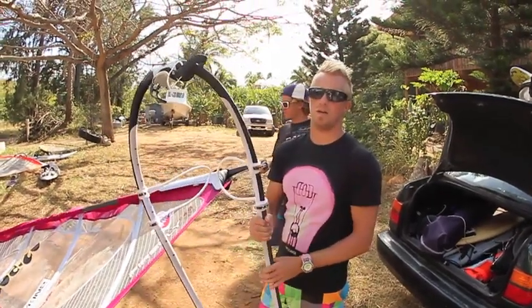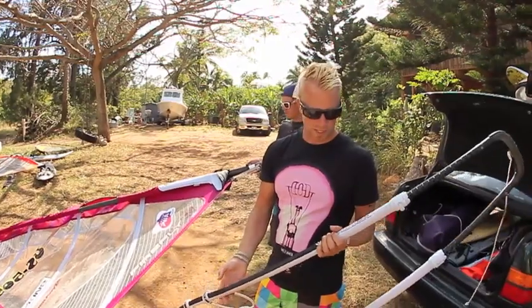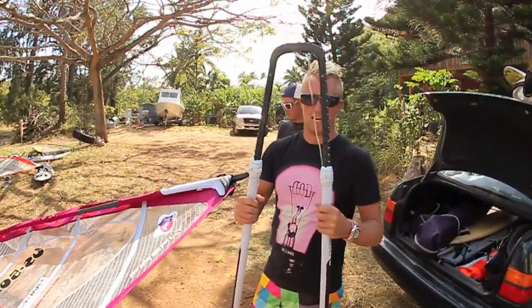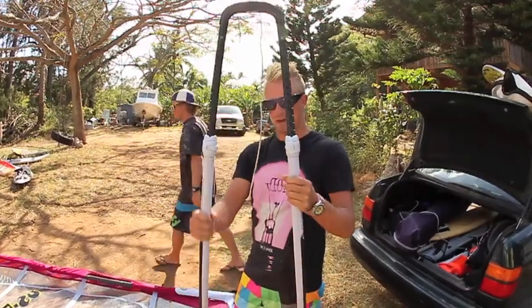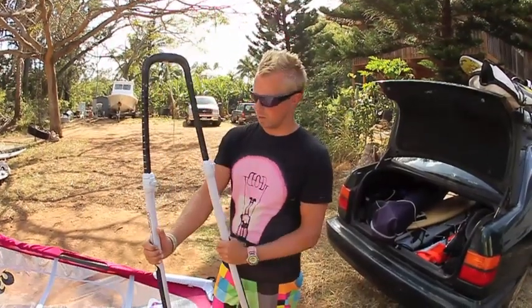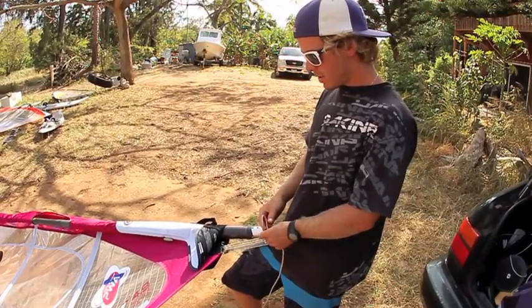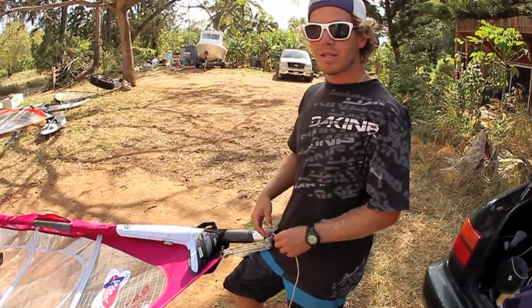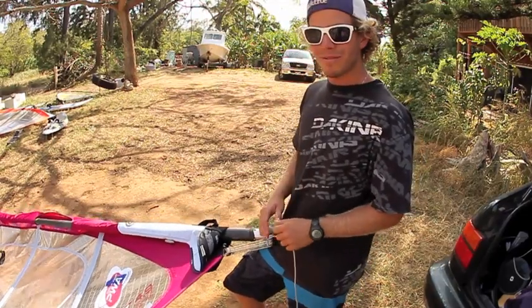This is the Neil Pride X9 Boom that we're using for rigging up the sail. The X9 Boom is full carbon, really stiff, and it has this new S-shape which means it's very narrow — making it really nice for ducking the sail when doing all the freestyle moves. When I do my downhaul, I like to put a bowline in the line to make it easier to pull everything down. That way you don't have to use a hook or any kind of downhaul device.